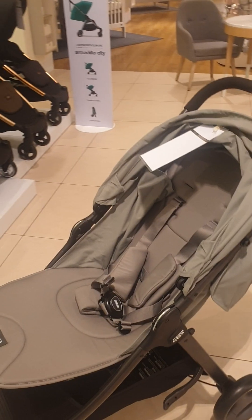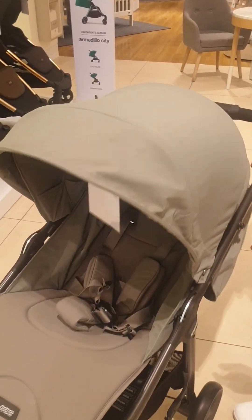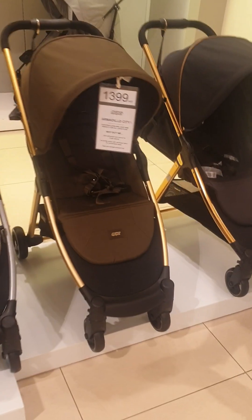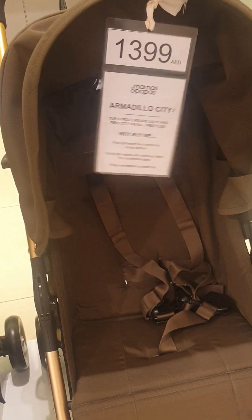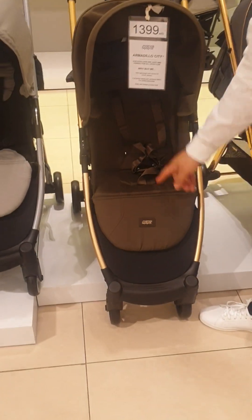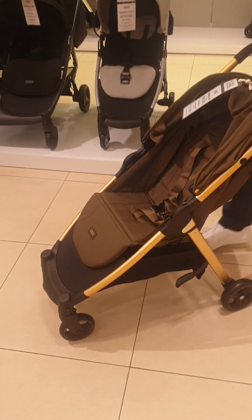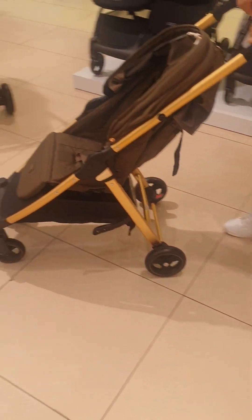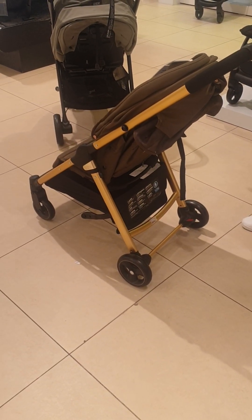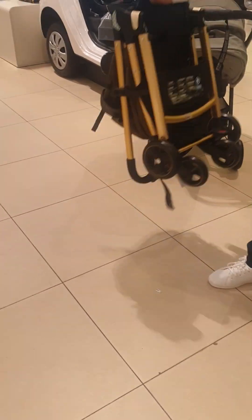This is the Armadillo stroller — very large, adjustable leg rest and very large seat. If we go to the Armadillo City, it has the same features and same colors but the seat is very small, and the leg rest is not adjustable — it stays in a fixed position. You would use the Armadillo City if you are going to the mall and want a very small, very light stroller.